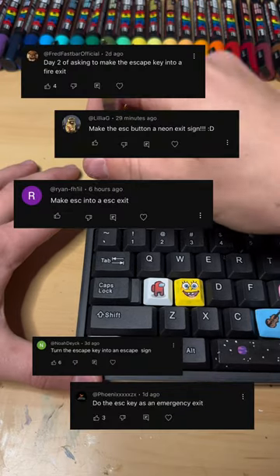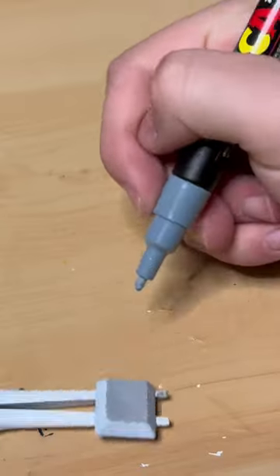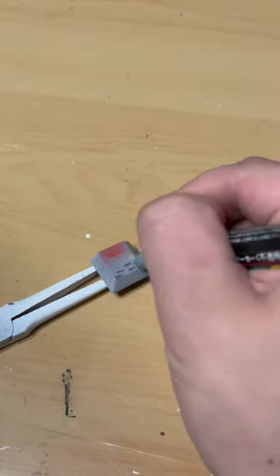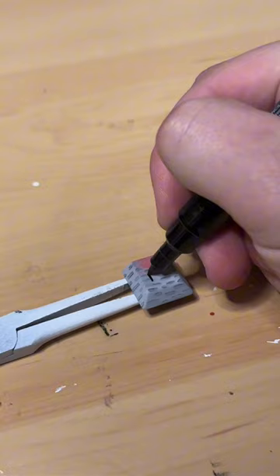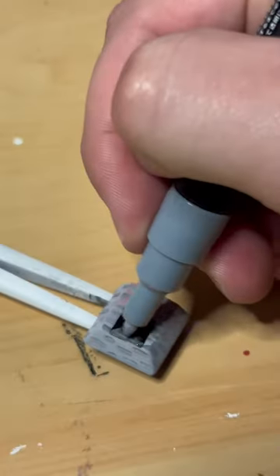Today I'm doing the Escape key, as many of you requested, to turn it into an exit door or exit sign. I'm going to do a little bit of both — using red for a neon exit sign and some bricks to make it look like a wall, and there's our exit.